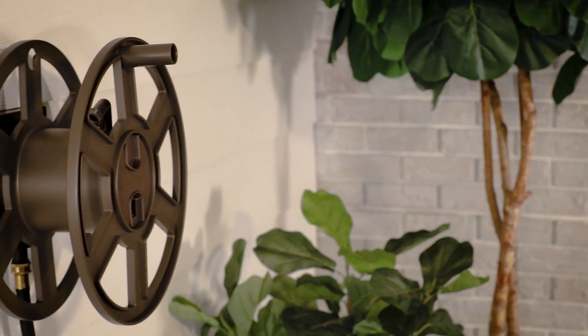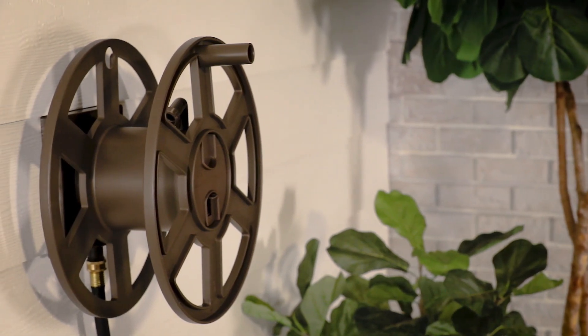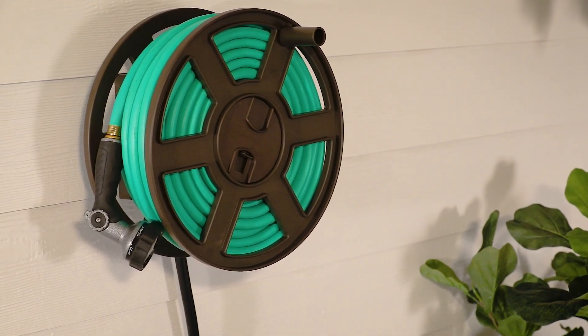Simple to use and install, the 510 Wall Mounted Hose Reel keeps your garden hose neat and accessible.